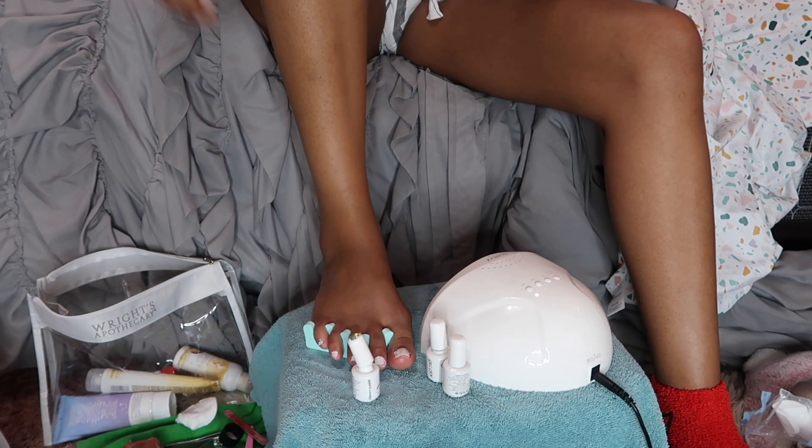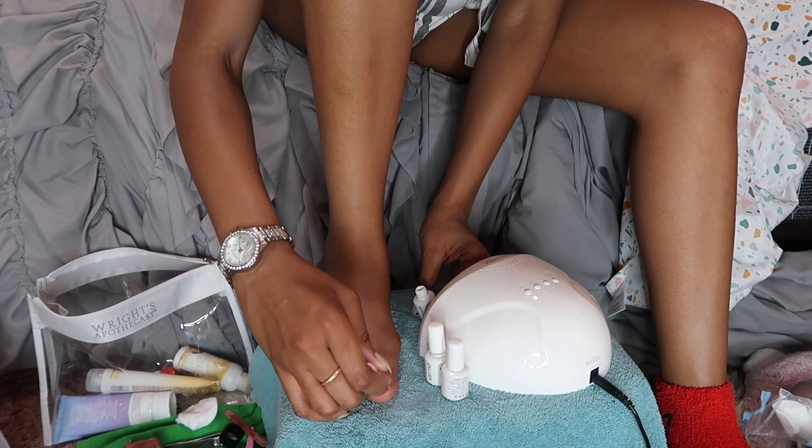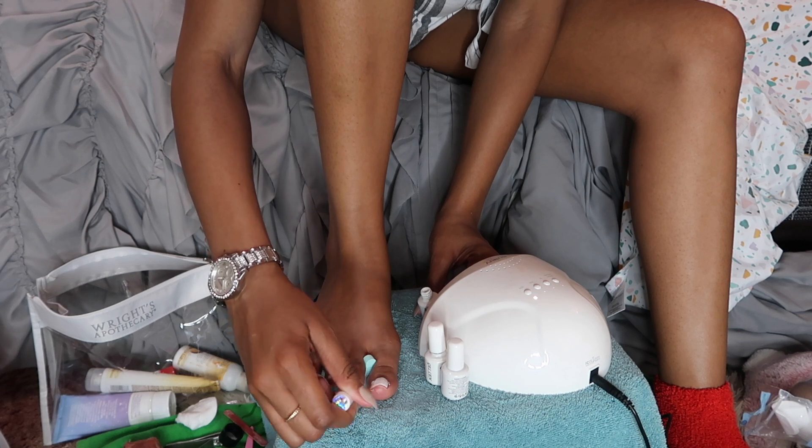Then I go in for a second coat of gel polish, applying it over my toes and curing for another 60 seconds.